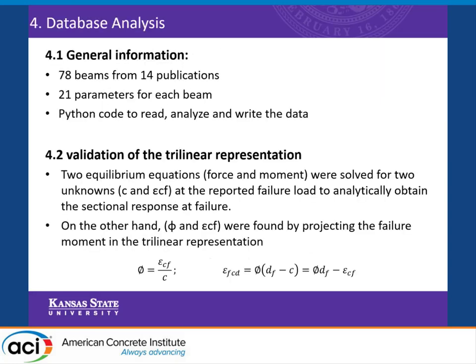We collected 78 beams that failed in cover delamination from 14 different publications. Each beam was modeled with 21 different parameters. We wrote a Python code to read the data, analyze it, and write the results for us.